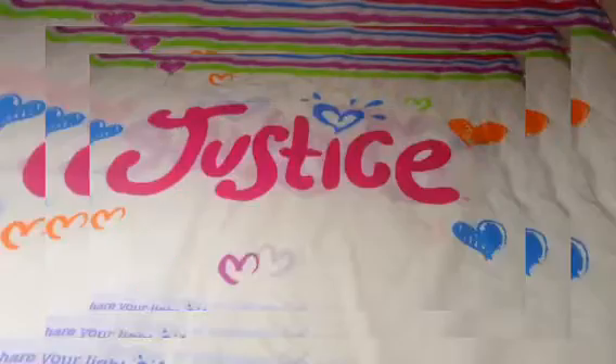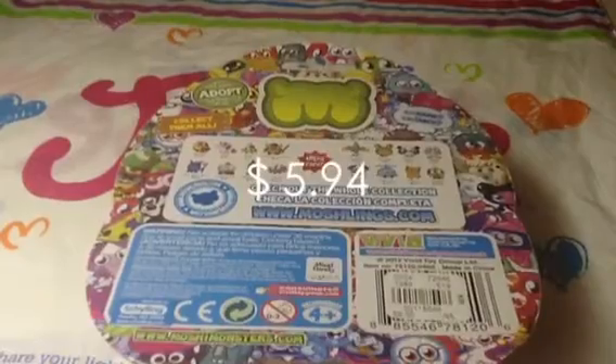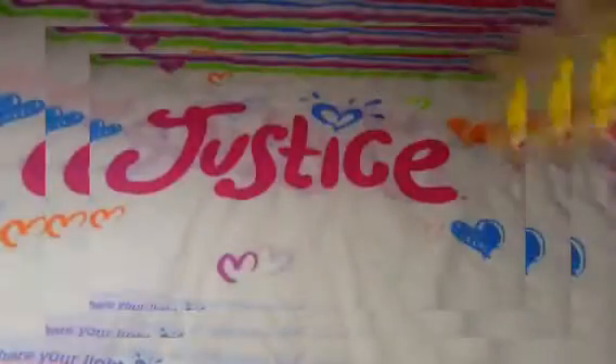The next item I got was a Moshi Monsters Originals Blister Pack. This is what it looks like, and here's the back. This cost $5.94, and the original price was $9.90. These are super cool, and those are my visibles. Now on to the next item.